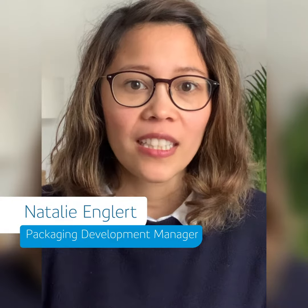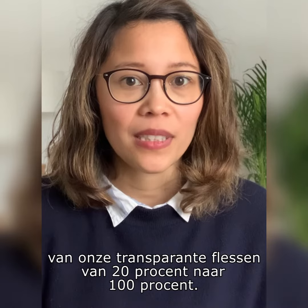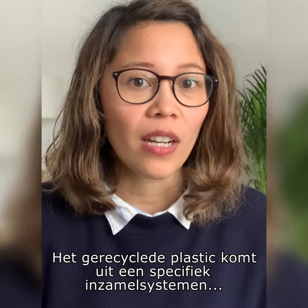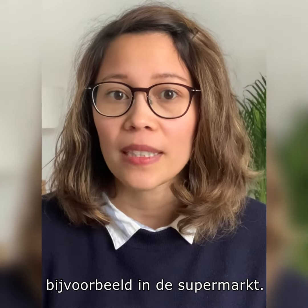We are increasing the recycled plastic content of our transparent bottles from 20% to 100%. The recycled plastic is coming from specific bottle collecting systems, for example the one you can see in the supermarket.